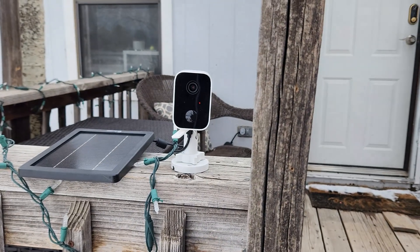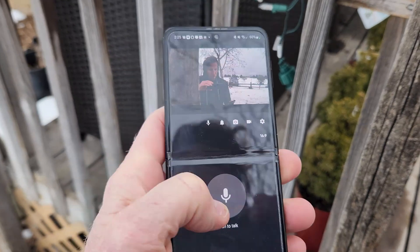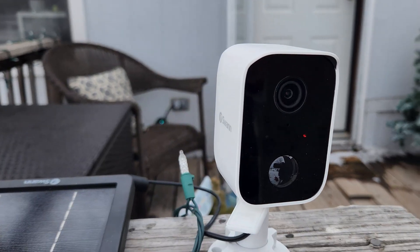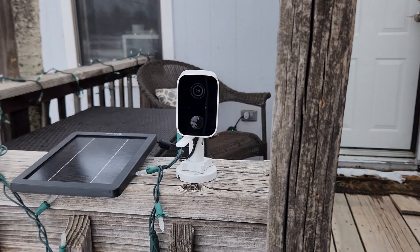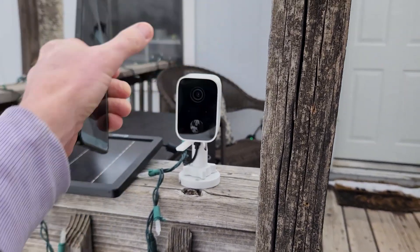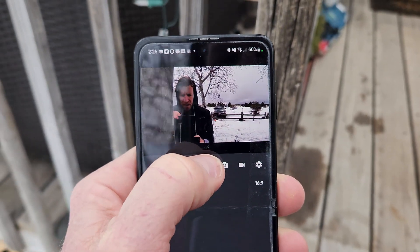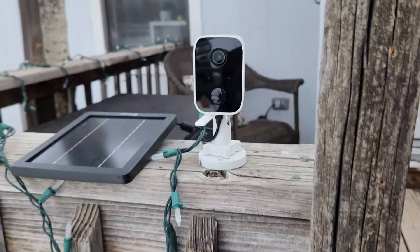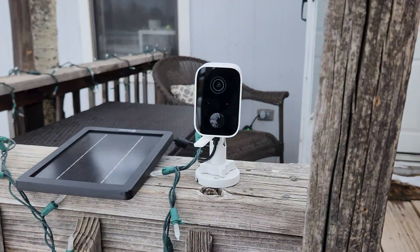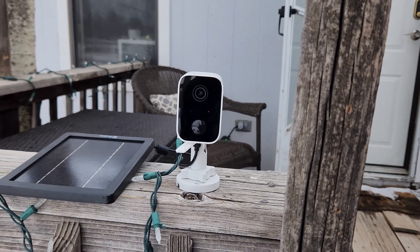Testing the two-way audio with motion detection active — toggling the speaker on triggers the announcement: 'Attention, attention, attention' — you can clearly hear it coming from the back speaker. You can raise that volume up in settings. Testing the siren: it beeps, turns off, then repeats. You can toggle it off when done. You can definitely tell the audio is working clearly.